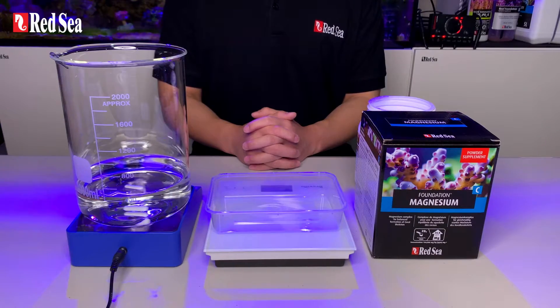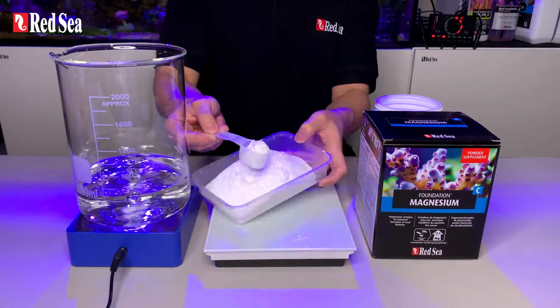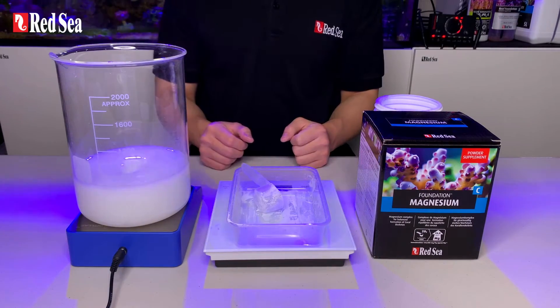Let's weigh the powder. I have also prepared 500 ml of our water here. Now let's start by slowly adding the powder into the water. All powders in.